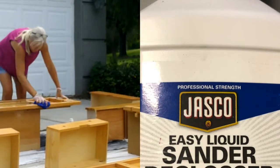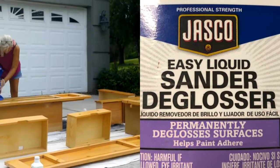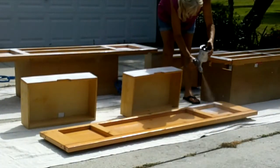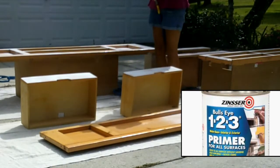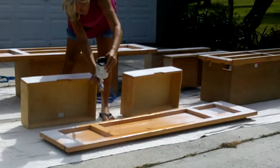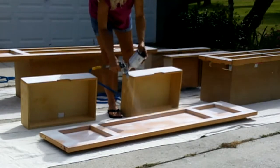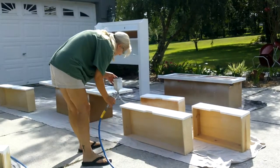I started by scuffing it down very well with some liquid sander. The liquid sander helps the paint and primer adhere to the wood. For the primer, I used Bullseye 1-2-3 primer for all surfaces — this was a water-based primer, but in hindsight I should have used the enamel primer which I had on hand. I went ahead and put the primer in my paint sprayer and did several light coats trying to cover all of the bed.